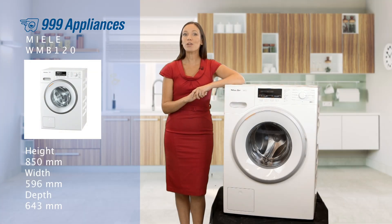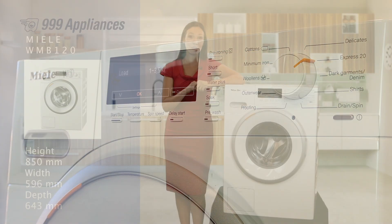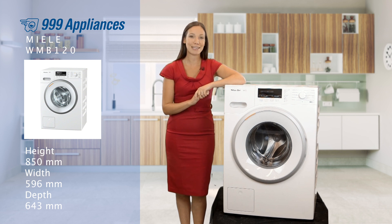There's also a whole array of go-to programmes for specific materials and special cycles such as the Express Wash 20, which mean you'll be able to deal with up to 3.5kg in a flash. So ideal for any of those last minute emergencies in the morning.